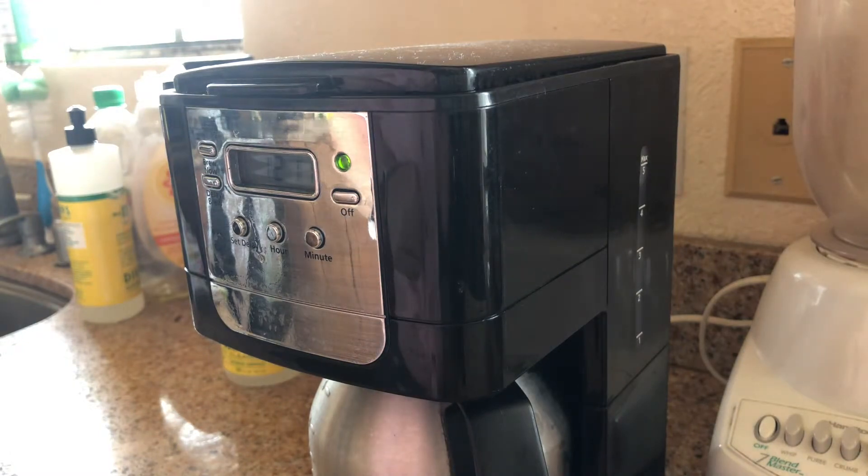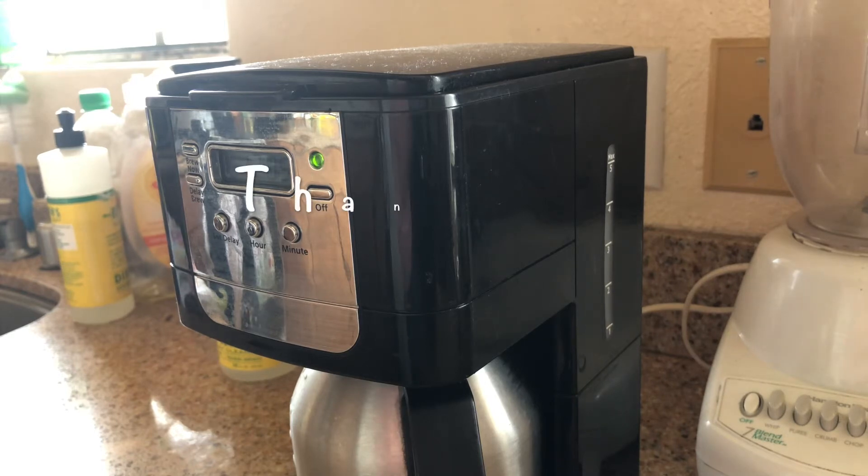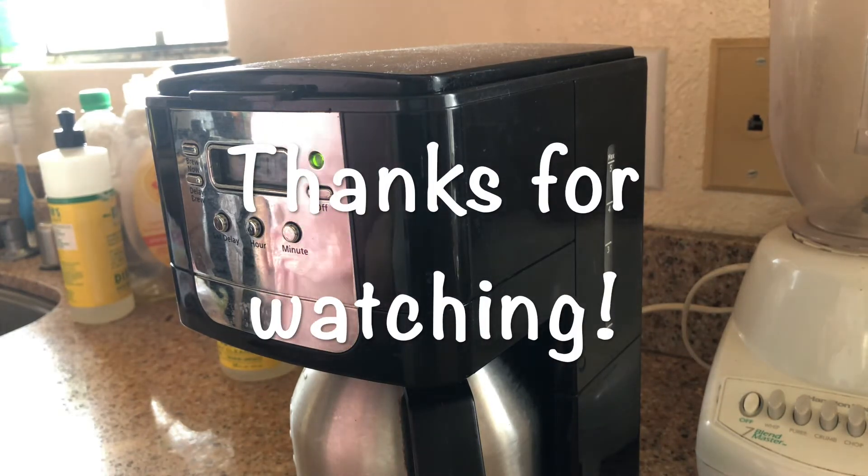And that's it — I have a nice clean coffee pot so I can have really good coffee again. I do this about once every one and a half to two weeks and it works really well. Let me know in the comments how you clean your coffee maker or how you use white vinegar around the house. I hope you enjoyed this video — give it a thumbs up, subscribe, and I'll talk to you later.